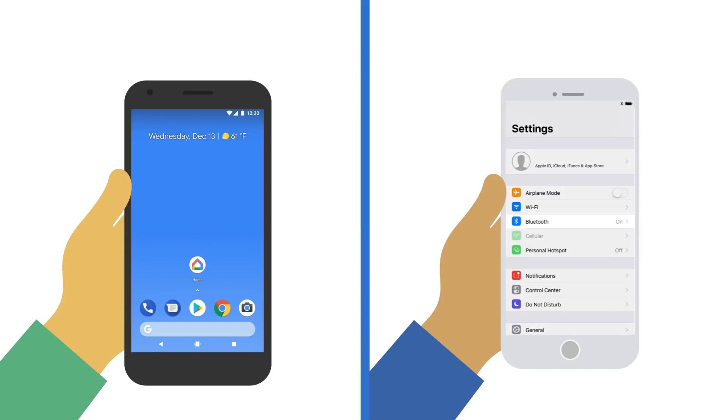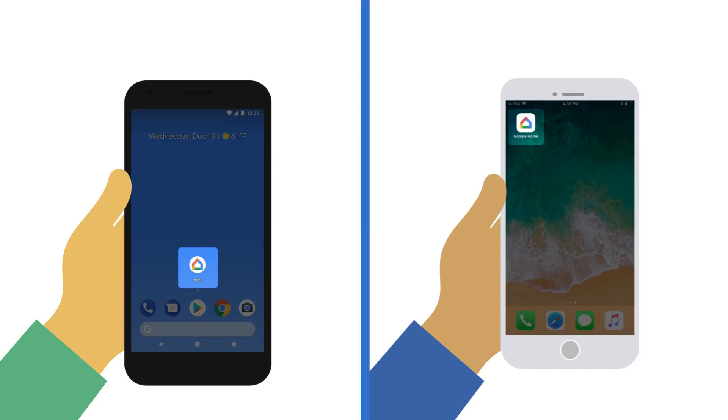If you're using an iPhone, turn your Bluetooth on. And don't forget the latest version of the Google Home app.